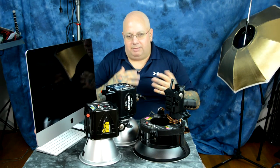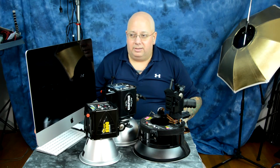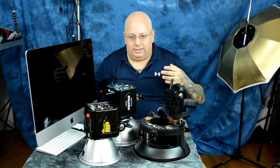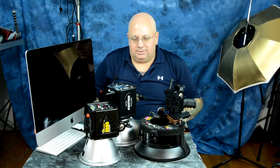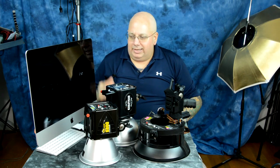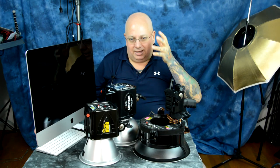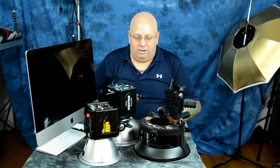Especially if you're going to use a three-stop under ratio in studio or outdoor location work, where you have your main light and your hair light. If you only have a minimum power output of 10.5 watt seconds and you want a four-to-one ratio between your main light and your hair or background light, that minimum setting is still too powerful.